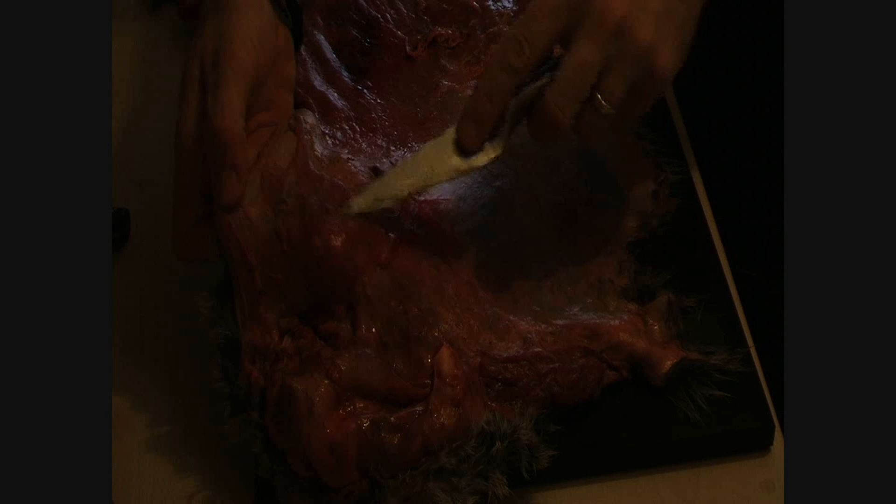All right, part two of this: preparing the skin for tanning is to remove all this — the membrane and any meat that's left on. There are some areas, like up here, where there's still actual meat left on the hide, so you need to remove all that. I've started on this little area here just so you can see what we need to remove.